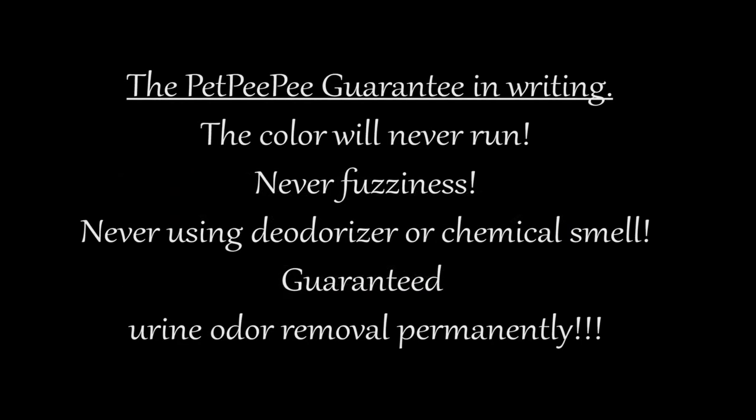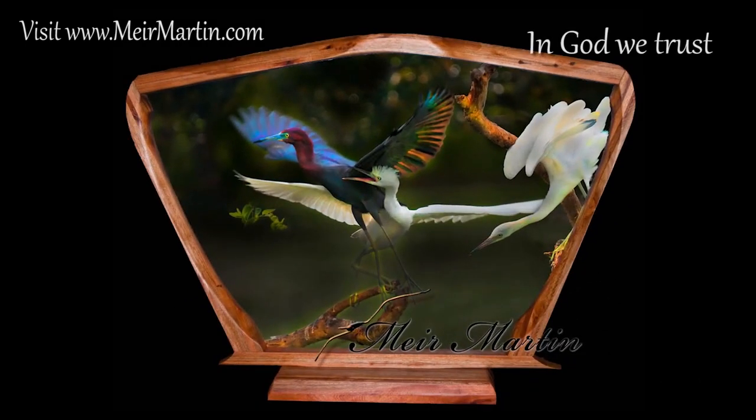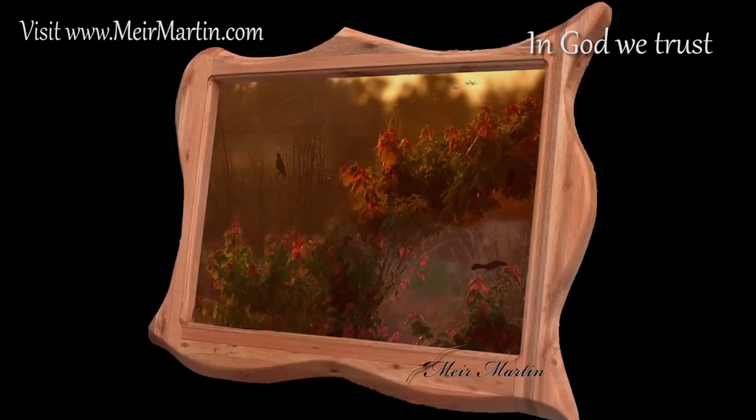My dog peed on the carpet and I don't know what to do. My mother said Pet Peepee works and it guarantees it. Pet Peepee — I don't know what to do without it.